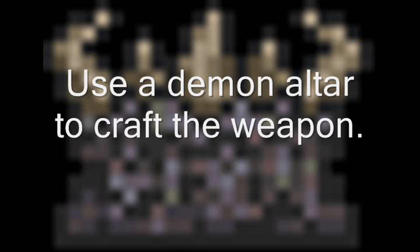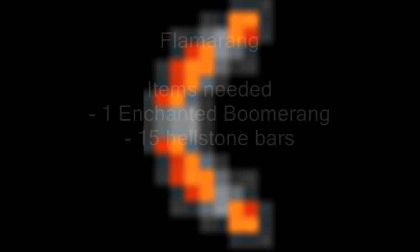Why not try adding a synth lead in a higher register. Perhaps some sound effects or pads.